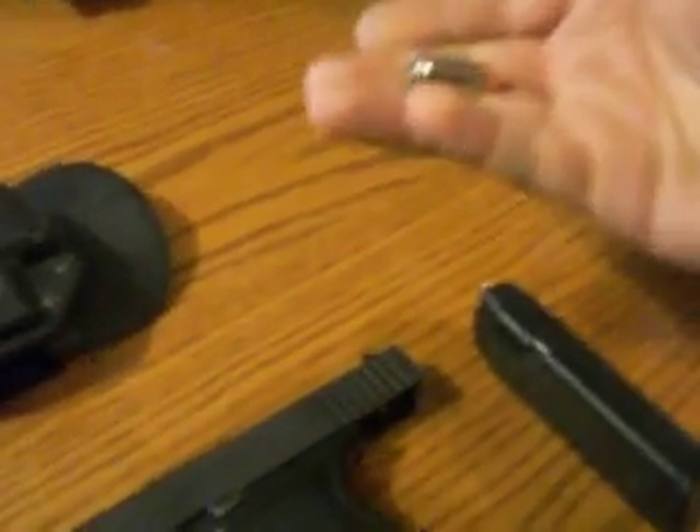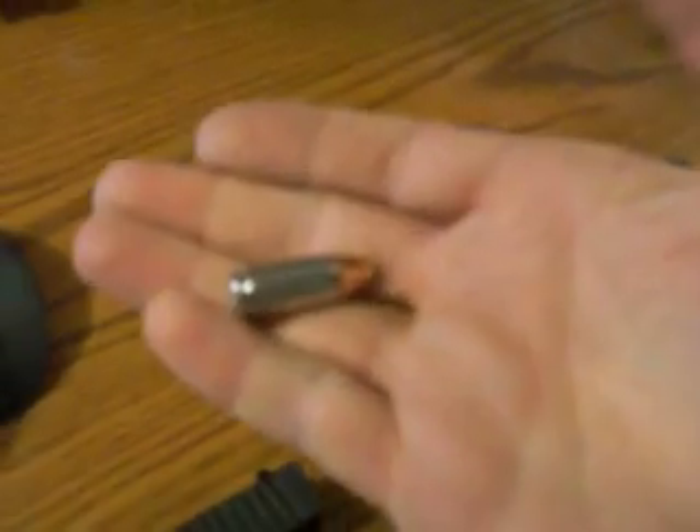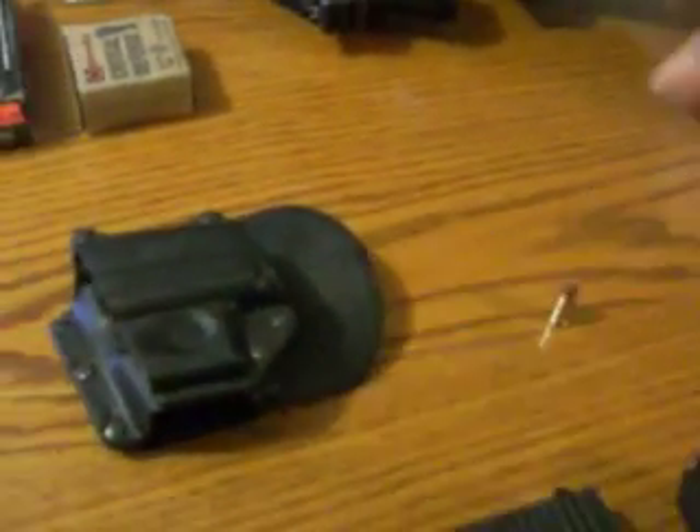I'm going to load a full clip with these and see how much the weight difference is. I'm not really worried about these working because Hornady always designs good stuff.